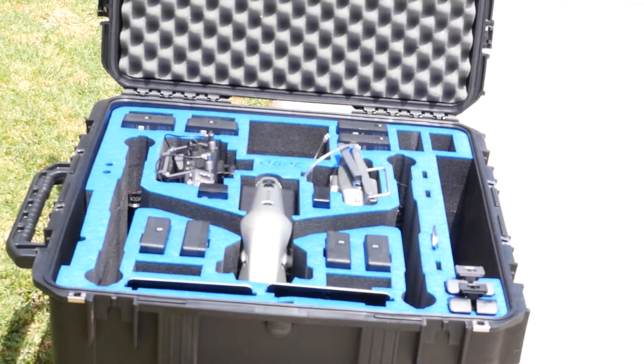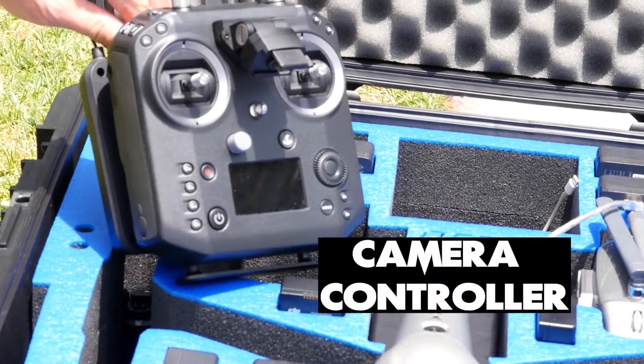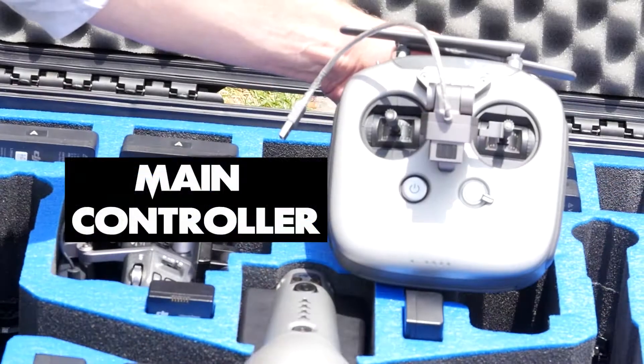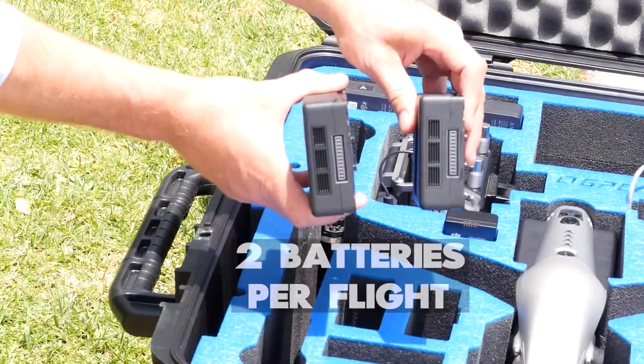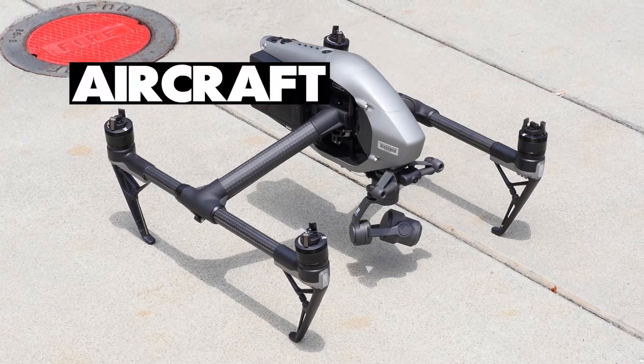Today we're talking about the necessities in our case. First thing we've got: our camera controller, our iPad, our beautiful main controller, and our secondary iPad. Two batteries — hope they're charged — and of course the aircraft for today's operation.